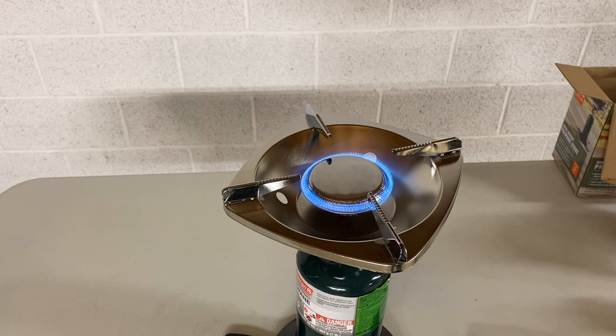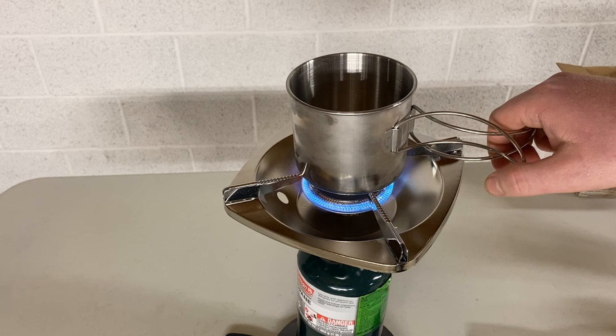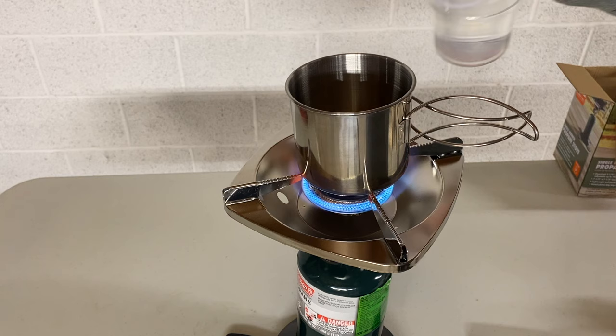You can hear the gas coming out — just light it. It's got some power to it. Now this is a pretty big surface so you'll be able to cook with a skillet or a pot. Right now I have a little cup and the cup does not fit on there well, to be honest, so you might need something a little bigger to cook on. We're going to put some water in and see how it does with boiling.